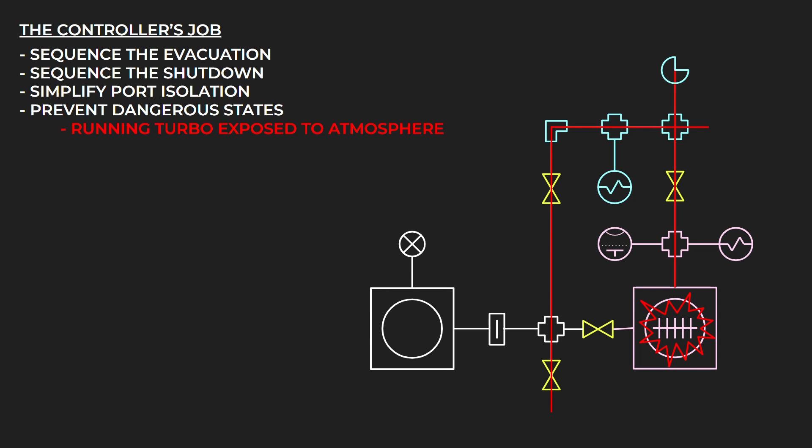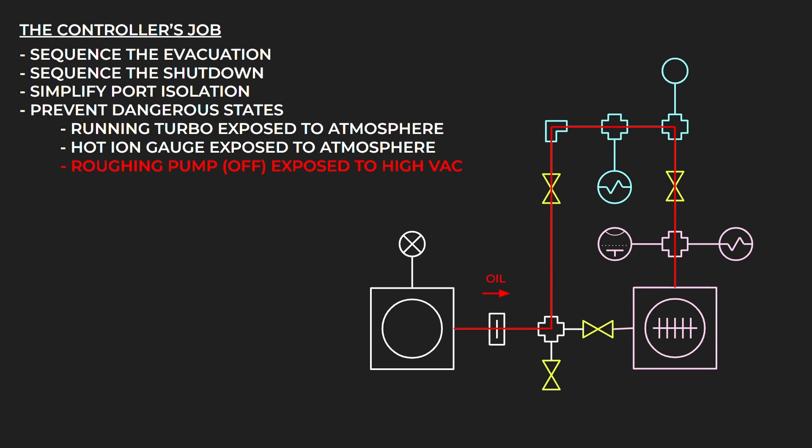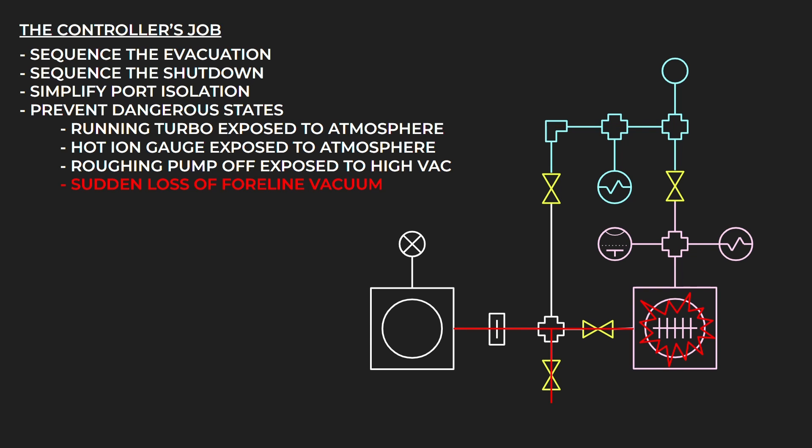Dangerous states include: exposing the running turbo molecular pump to atmosphere, either through breaking a tube under evacuation or by opening the wrong valves and exposing the inlet port of the turbo to either the foreline or the foreline vent. Exposing the hot ion gauge to atmosphere — the controller should ensure that any time there's a path between the ion gauge and either atmosphere or rough vacuum, the ion gauge is already turned off. Having the roughing pump exposed to a part of the system at high vacuum without it running, which could cause oil to backstream into the high vacuum portion. And the sudden loss of foreline vacuum, either through malfunction of the roughing pump or by opening the wrong valve and venting the foreline while the turbo is still running — both of which would damage the turbo molecular pump.